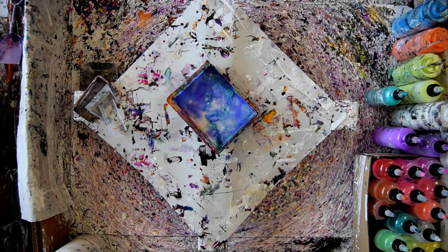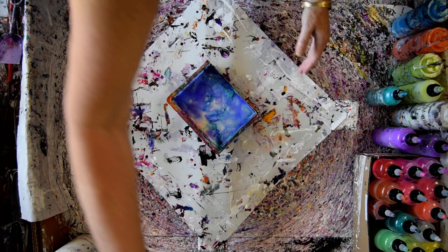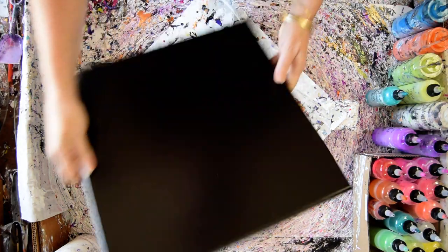They did not stay very crisp, but they are plenty viable. So I think I'm going to use the 14 by 14 inch canvas that I pre-primed.